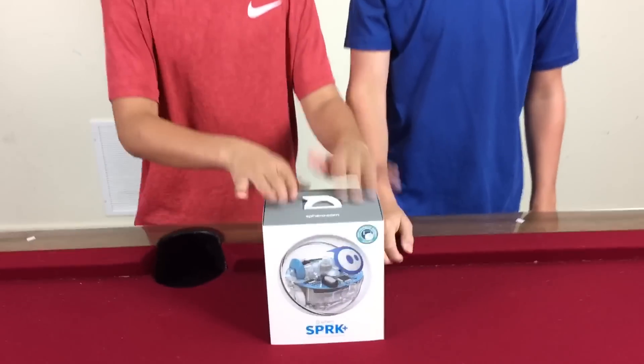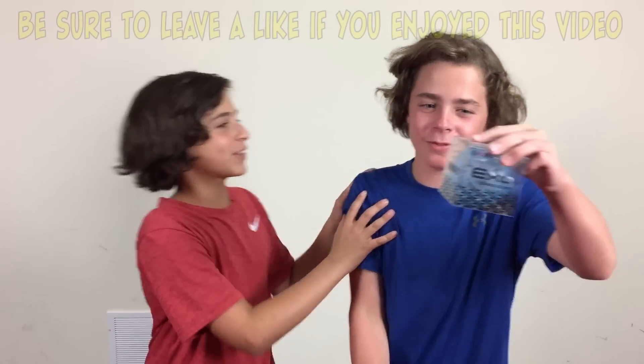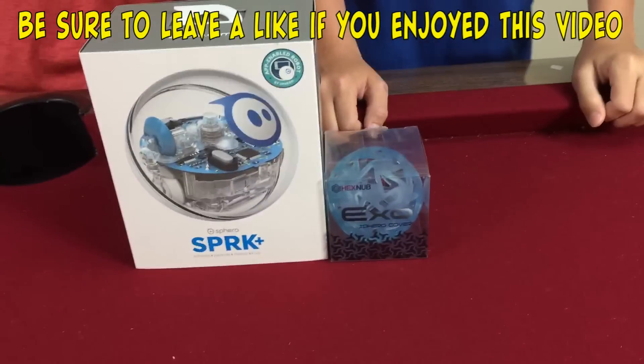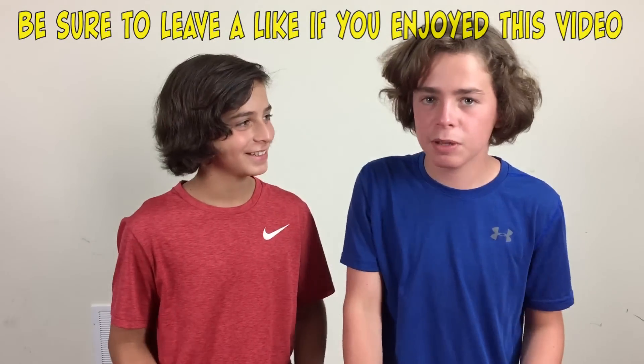Today we just got our Sphero — and we've been fighting over how to pronounce it. Is it Spearow or Sphero? Sebby says it like S-F-E-R-O... Sphero. We also got a Hexnub cover as well.